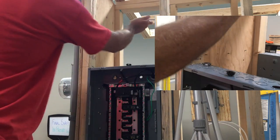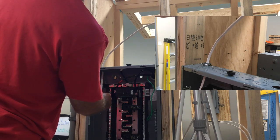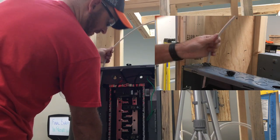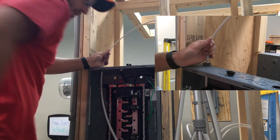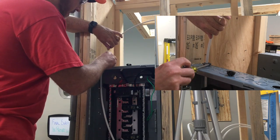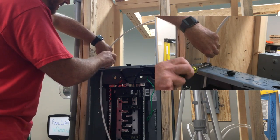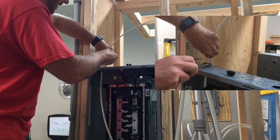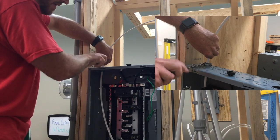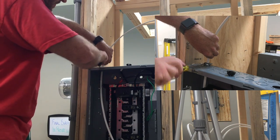We're going to take our Romex, run it into the connector, and begin to drop it down. When it's long enough, come in here — I really like carrying a number two square bit, it works really well with electrical. Make sure the connector is flat and tighten it down. You want to not be able to twist the Romex out of the way, so make sure it's tight.